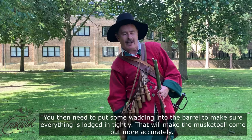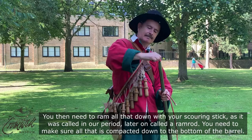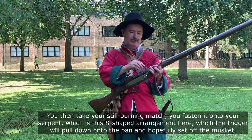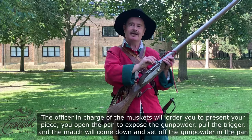That will make the musket ball come out more accurately, hopefully. The musket ball then goes in on top of all that — that's the thing that gets fired at the enemy and does all the damage. You then need to ram all that down with your scouring stick, as it was called in our period — later on called a ramrod — making sure all that is compacted down to the bottom of the barrel. You then take your still-burning match and fasten it onto your serpent, which is this S-shaped arrangement here, which the trigger will pull down onto the pan and hopefully set off the musket.